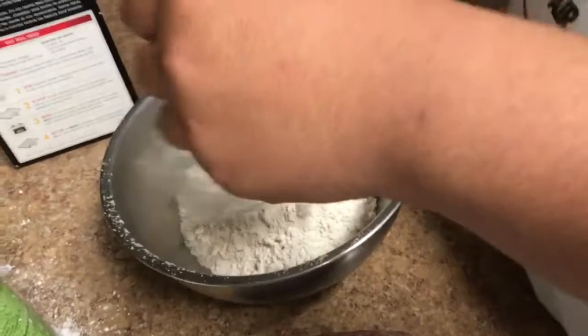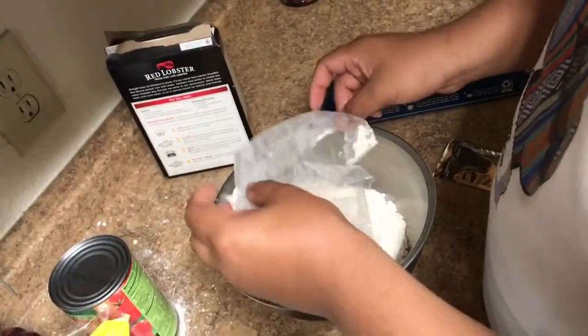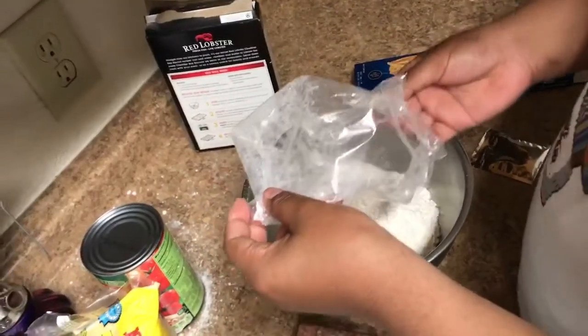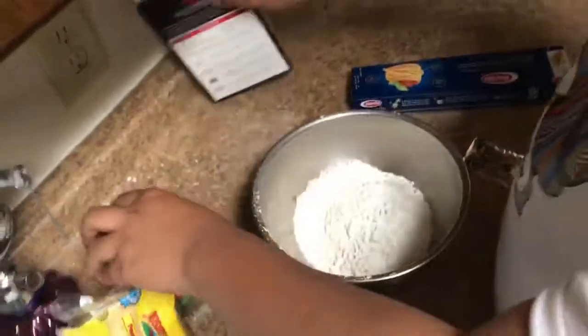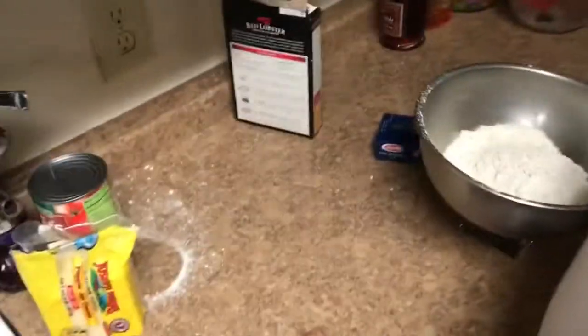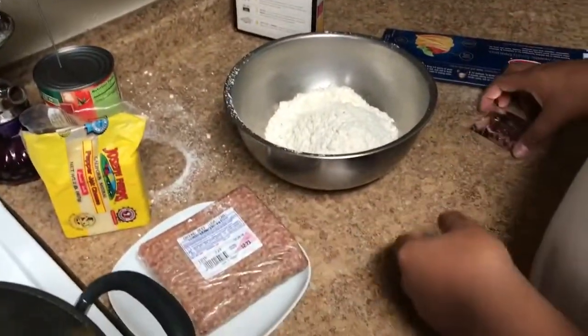All right, there we go. What's up with that? He's moving it around like Red Lobster. Sorry, we don't need that — Mikaela made a mess. Sorry guys. Let's cut that out. Hey, put the camera on me.